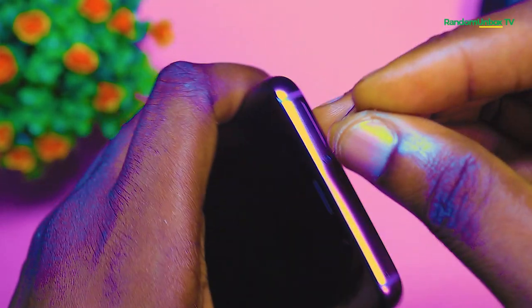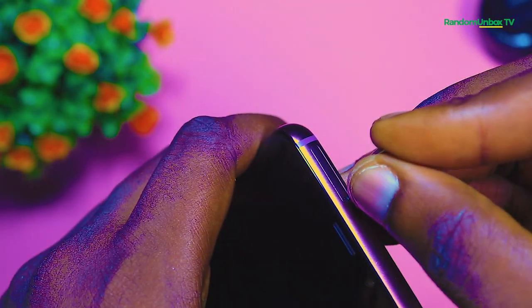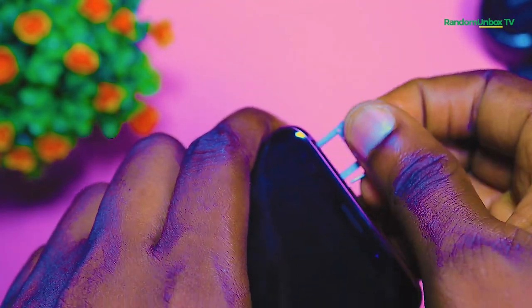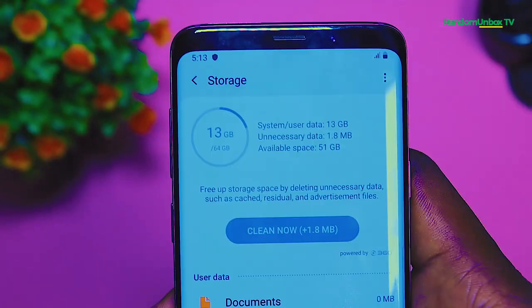For the hybrid slot, the dual SIM and the memory card cannot be used together — only a single SIM can be used if you add a memory card.